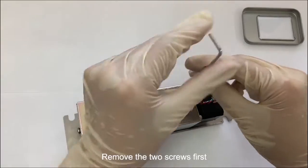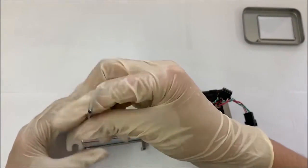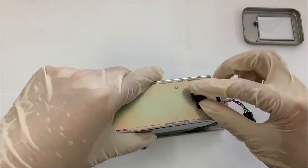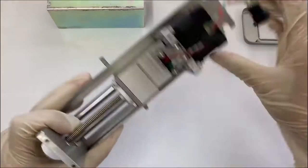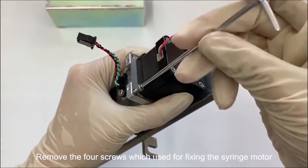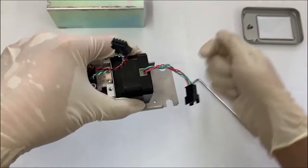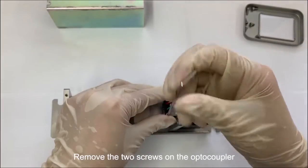Remove the two screws first. Remove the four screws which are used for fixing the syringe motor. Remove the two screws on the optocoupler.